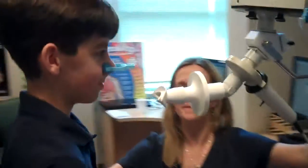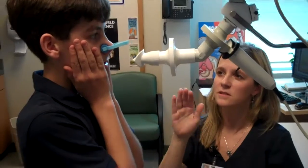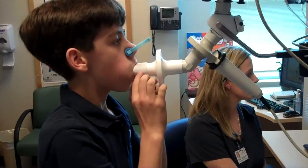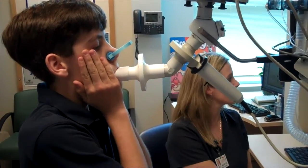Can you come stand over here? Now I want you to place your hands on your cheeks and just breathe in and out nice and easy. Just very gentle. Go ahead and get your mouth on the mouthpiece. Put your hands up on your cheeks and just relax — just breathe in and out.